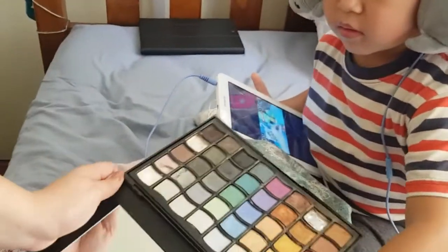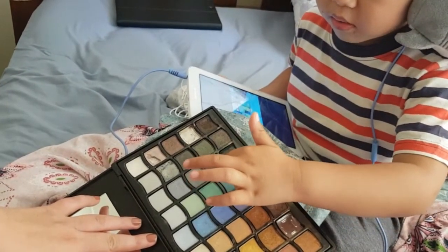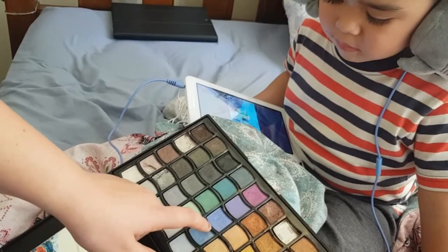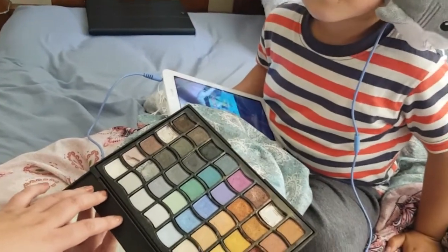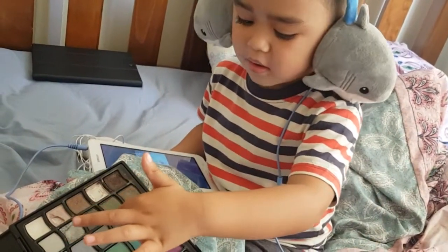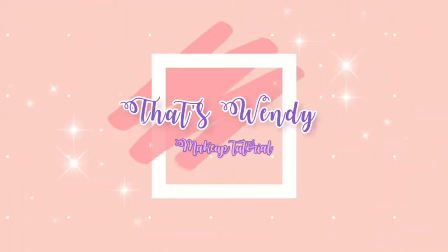What colors do you like? Blue and green. Anything else? This and this and this. Okay, thank you, love you. You don't like those ones? You like the blue and the green. Okay.